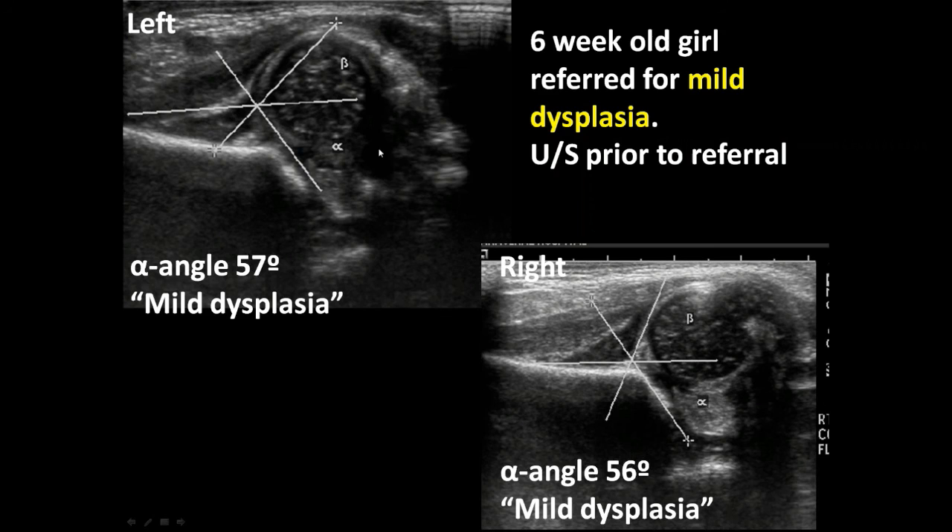This case illustrates that you can't rely on the radiologist report any more than you can rely on them for a radiograph — they have quite a collection of these examples. Others have seen x-rays where Shenton's line was read as intact when both hips were dislocated because they were looking at the wrong Shenton's line. You need to know how to read your own ultrasounds.